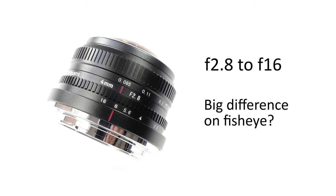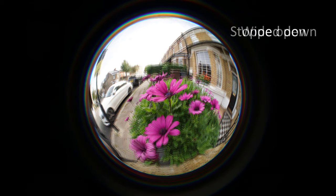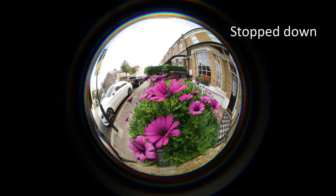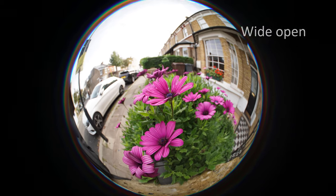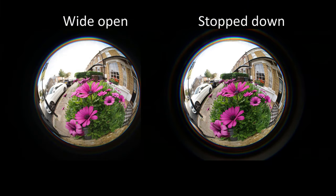The aperture goes from f2.8 to f16 with a clickless aperture ring. The question with f-stops on extreme fisheyes is how much of a difference does the f-stop actually make to the images. There's not really much difference for narrow depth-of-field bokeh shots. I've used fisheyes at 11–17mm for close-up narrow depth-of-field shots with blurred backgrounds, but not really with this lens. You can definitely see more blurring wide open, as I can demonstrate with these two photos taken at wide open and stopped right down, but it's not a stand-out bokeh feature at 4mm. The faster wide-open f-stops are of course helpful for lower-light situations, and the lens is sharp enough wide open — not too soft. There's not a huge difference in sharpness at the centre between wide open and stopped down.